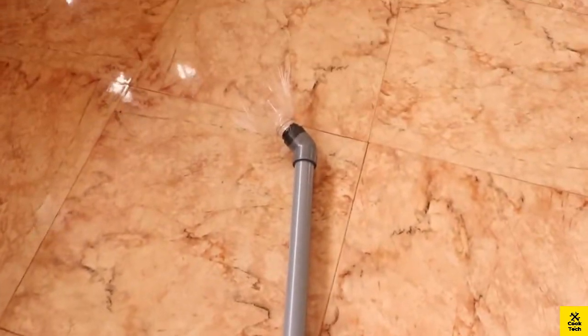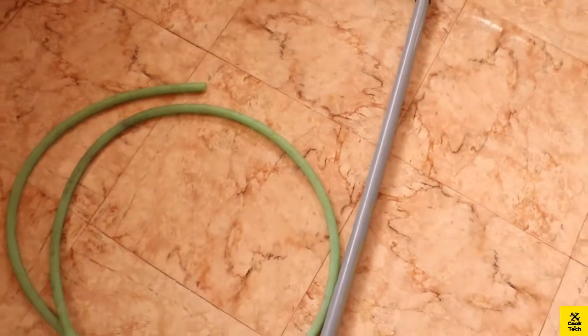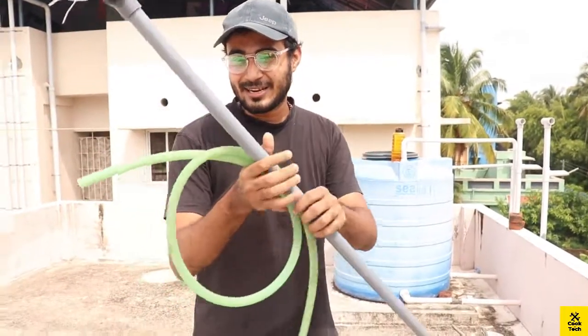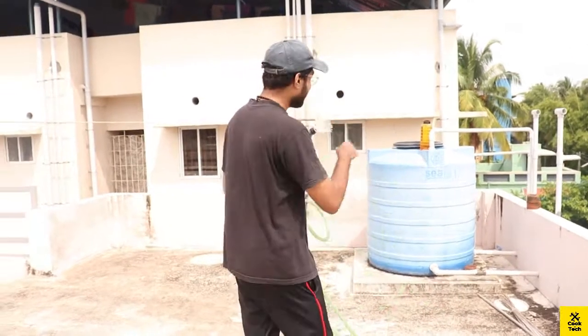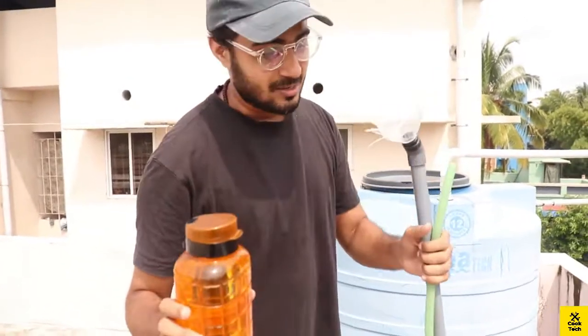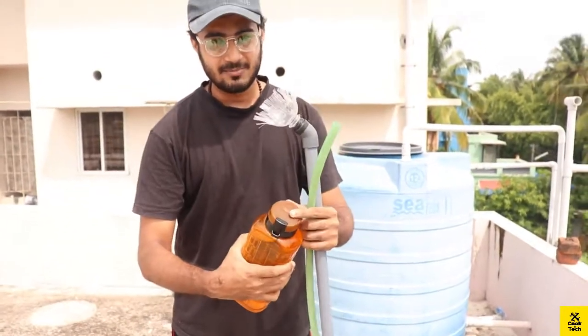The elbow is located in the middle. A one-meter pipe — we will go through the brush. Now we have the perfect setup. Guys, we are ready. This is the cleaner. We also have cleaners. We have to put a fine tank. We will put a tank. We will take two of these.